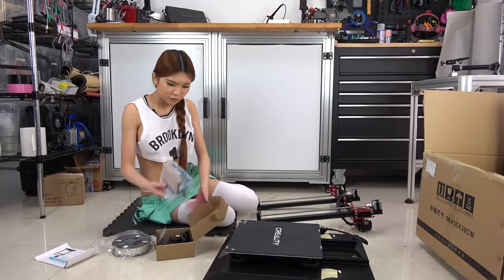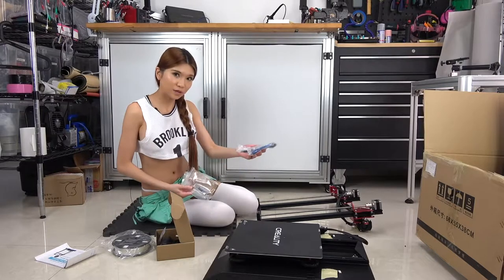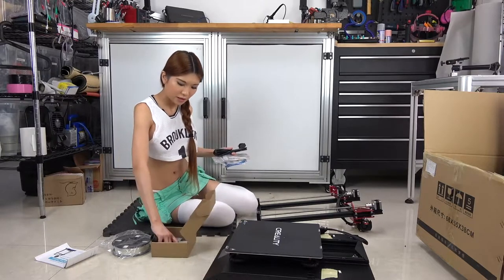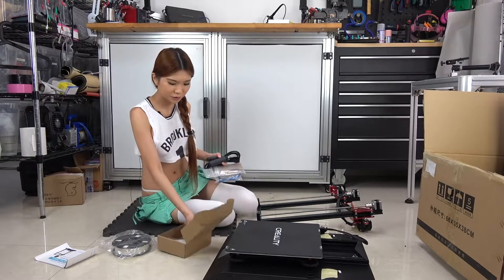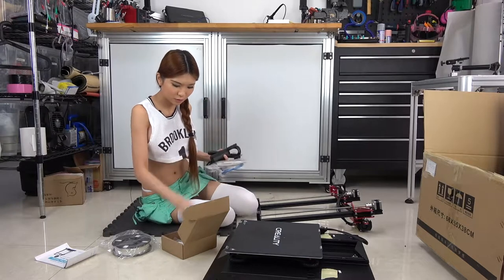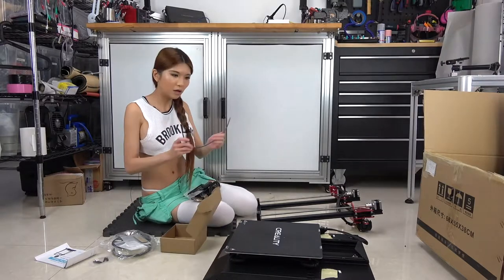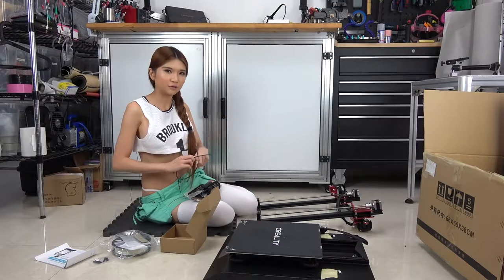As usual there are some tools in here: USB cable, power cable, and spatula, spool holder. Also the spool holder, some screws we need to attach these two pieces. And this one looks like a really good PTFE tubing. So let's get started.